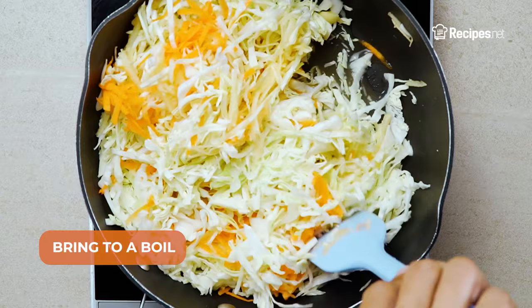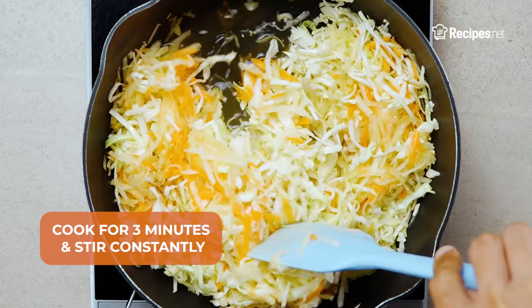Bring to a boil. Season with salt and ground black pepper to taste. Cook for 3 minutes, stirring constantly until the cabbage is tender but still crisp.